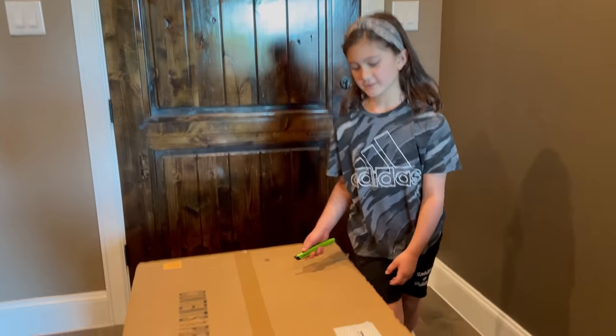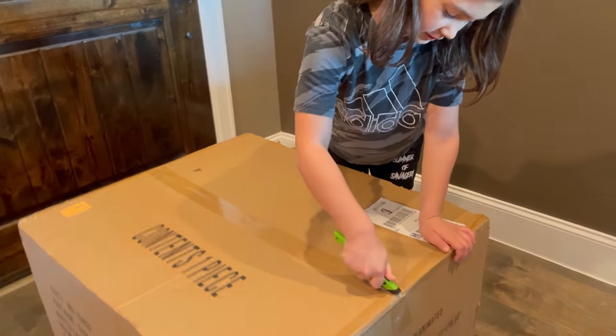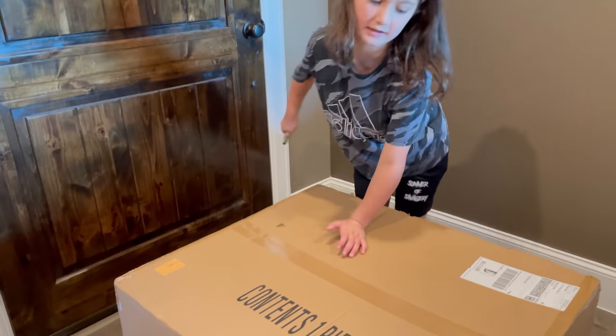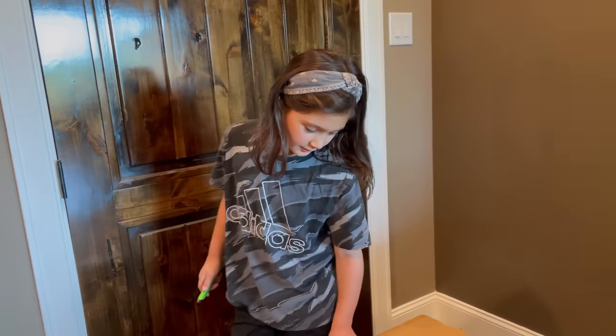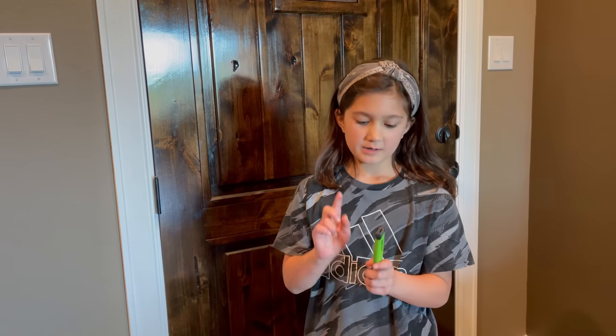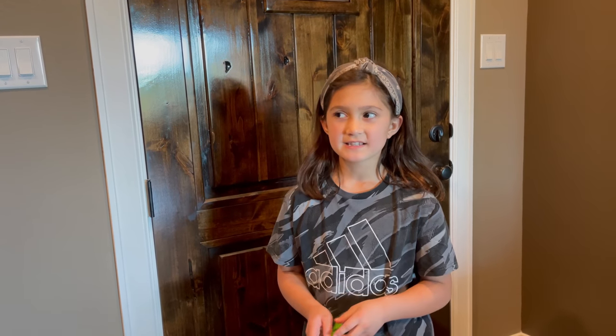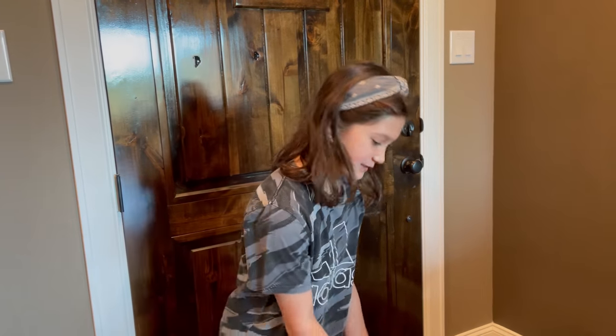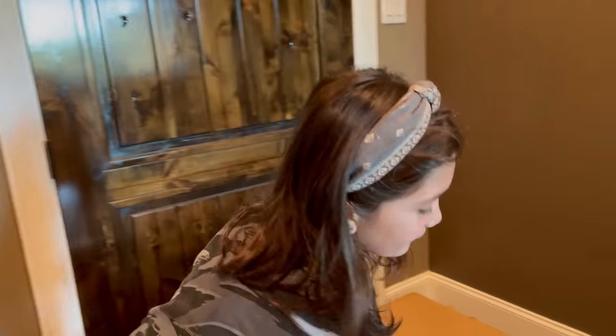So first we're going to use this plastic blade to open it. And I don't know if you may have not been watching me for a while, but I used this to open a mini brand once and cut myself — I was bleeding in one of the videos. So even though it's plastic, be careful.